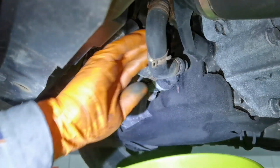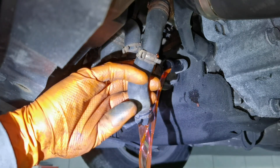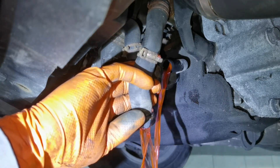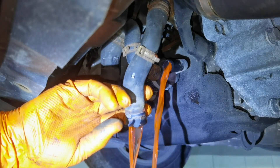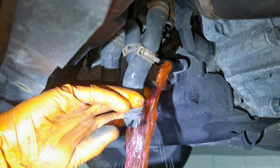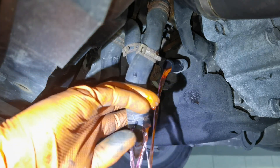After you finish the job and install everything back together, I recommend to only put brand new coolant in the system. Don't reuse the old coolant because in some cases it can have contamination in it, or due to age and high mileage it will not cool down the engine like it's supposed to. Put brand new coolant in and you'll have a cooling system that works great.